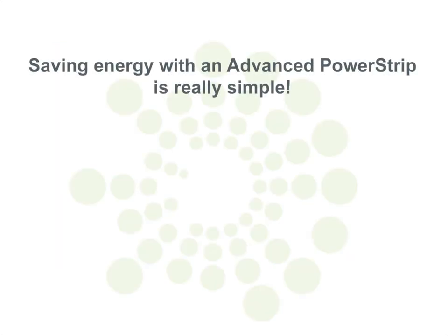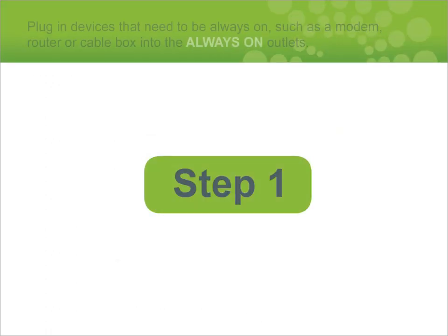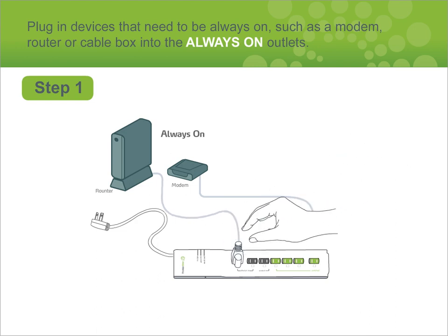Saving energy with an advanced power strip is really simple and is done in three easy steps. Plug in devices that need to be always on — such as a modem, router, or cable box — into the always-on outlets.